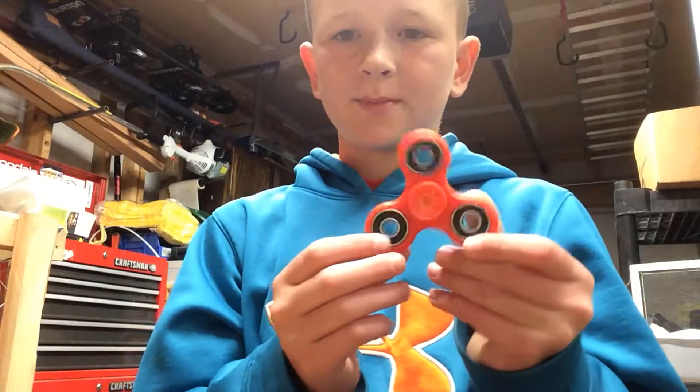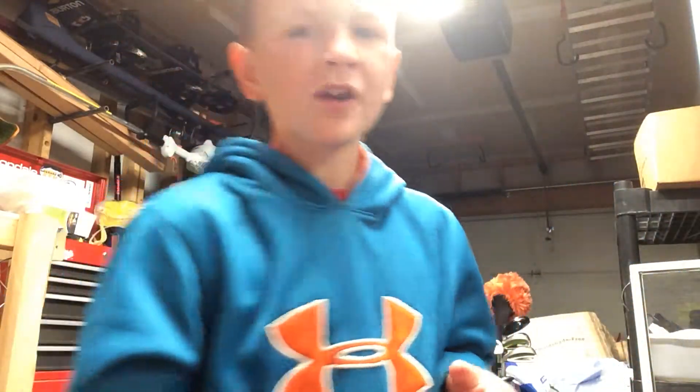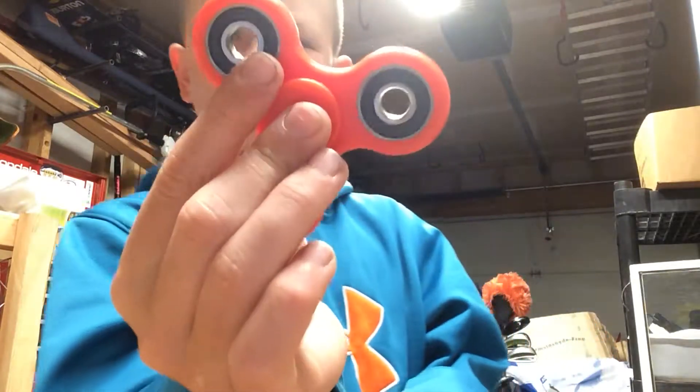Hey guys, welcome back to another video and today I'm going to be showing you guys the fidget spinner. Let's get right into it. So first we have the normal red fidget spinner.